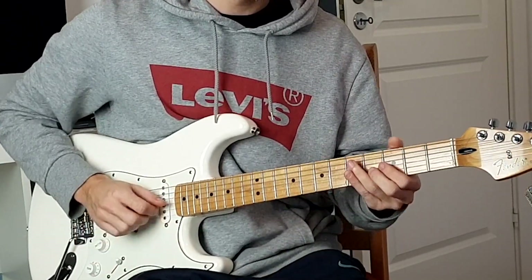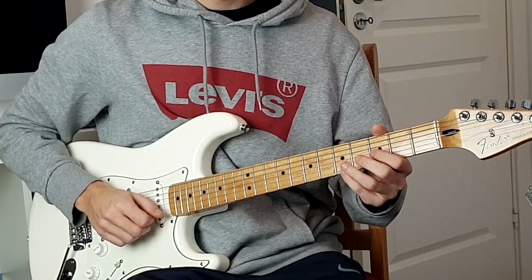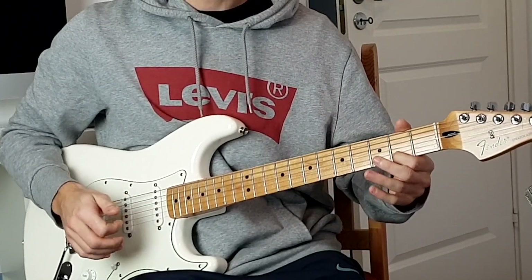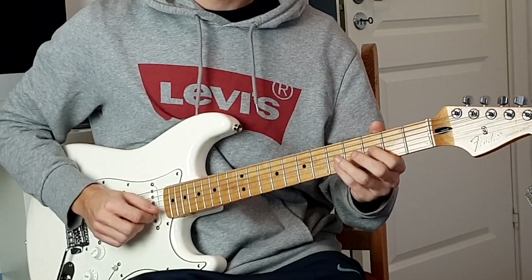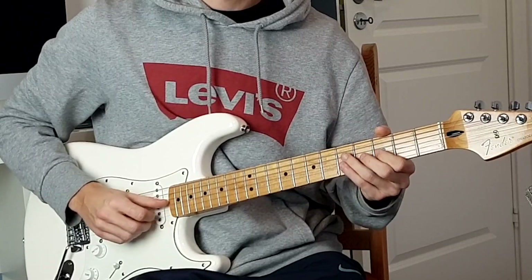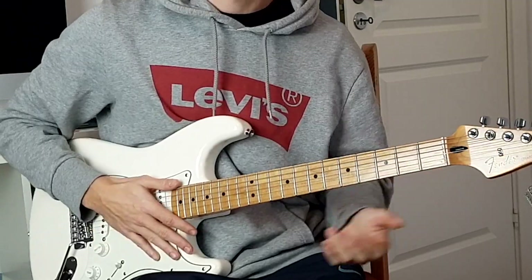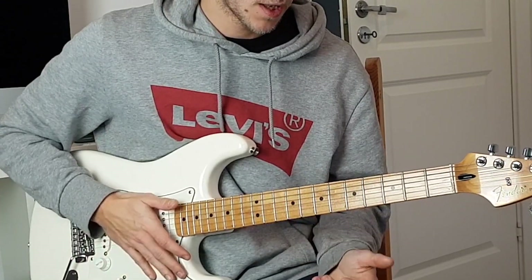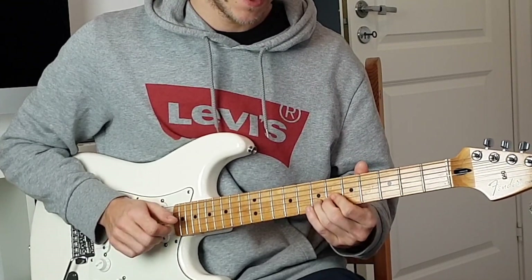Starting on the fourth fret G string, then third fret B string, then fifth fret E string, then pull off to second fret E string, then fifth fret B string and pull off to third.